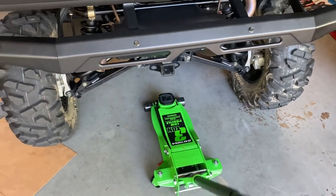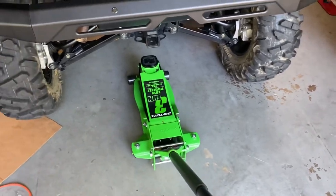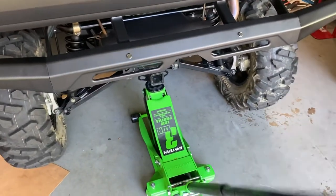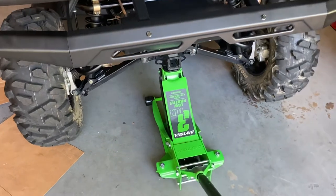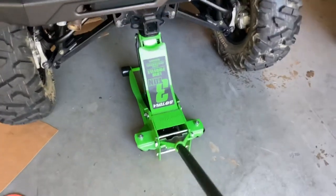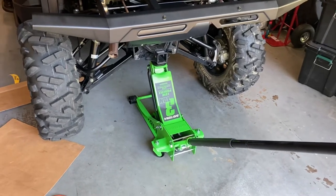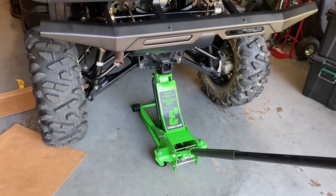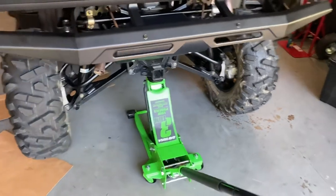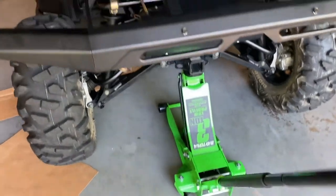Quick lift here — this machine weighs about 1,800 pounds, and with everything I've got in it, it may be close to 2,000 total. This is just the rear. Those casters, it rolls better. This is the exact position I used the Pittsburgh jack to lift this machine when I put the lift kit on it. There's noticeably less effort required when you're pulling down and lifting this machine.